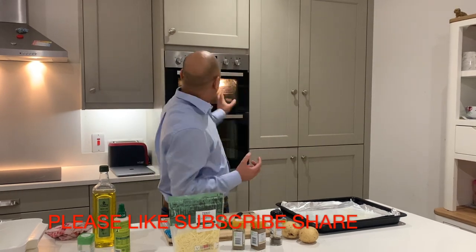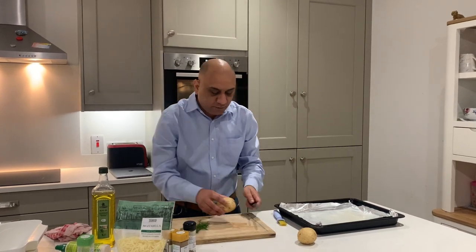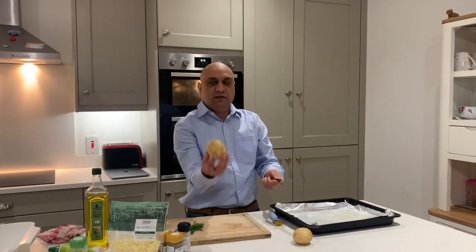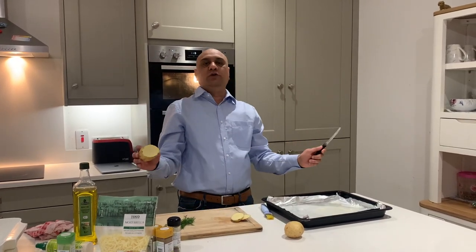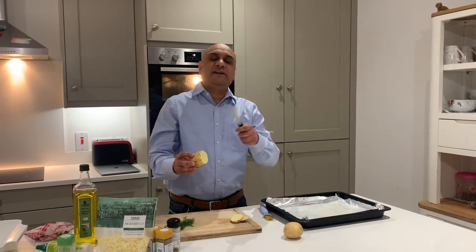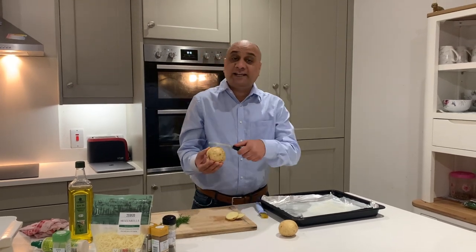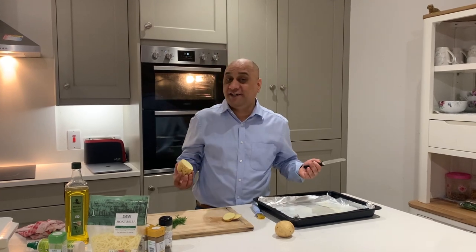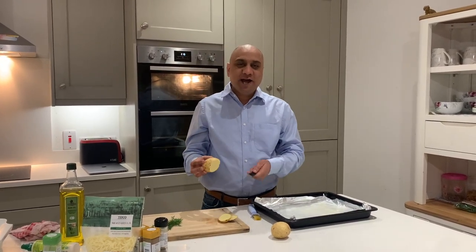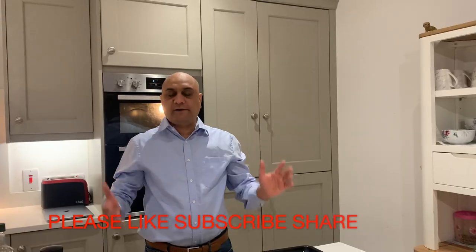You also need the oven heated to 200 degrees C. I'm in a rush so I've jacked it up to full. For cutting the potato — these are washed by the way — just cut them like this. There are no rules: slightly thicker or thinner, it doesn't matter. If you don't like the skin, peel it off, but as a scientist I'd suggest keeping it on — it's very nutritious.